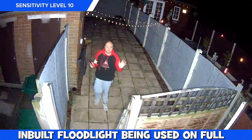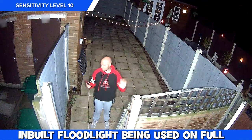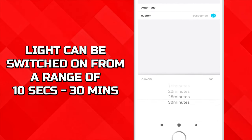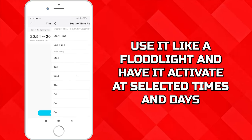Using the inbuilt light does really help and the amount of light that it gives out is great. There is pixelation to the image when transferred to our PC but it does look better on our mobile phone. Once it's been triggered you can have it stay on from 10 seconds all the way up to 30 minutes.